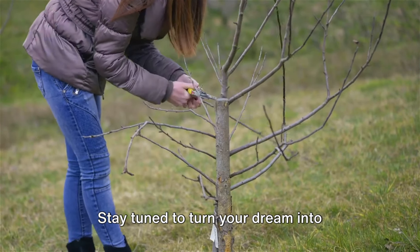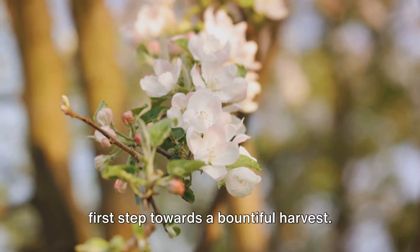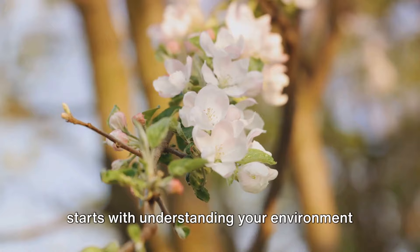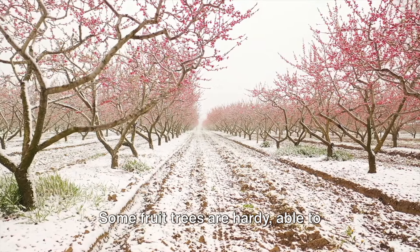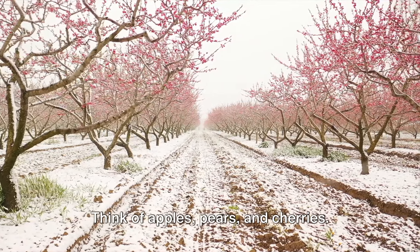Stay tuned to turn your dream into reality. Choosing the right fruit tree is the first step towards a bountiful harvest. As with any gardening endeavor, it all starts with understanding your environment and selecting the right species that will thrive within it. Let's start with climate. Some fruit trees are hardy, able to withstand harsh winters and freezing temperatures — think of apples, pears, and cherries.